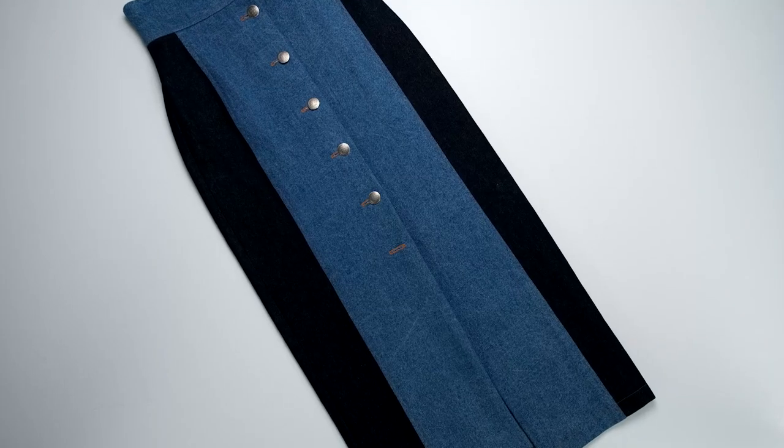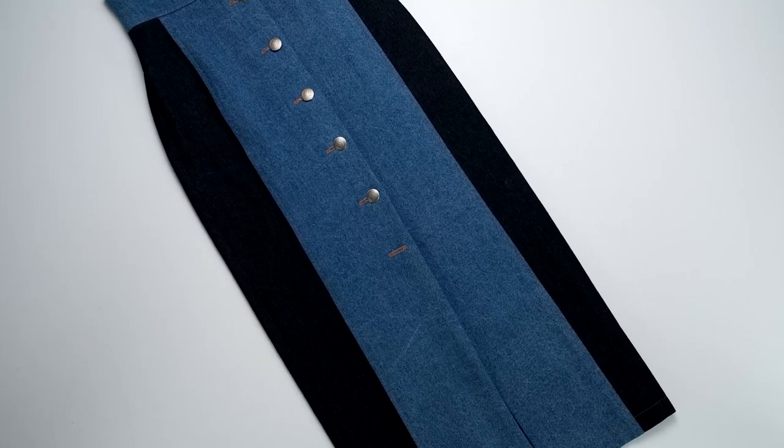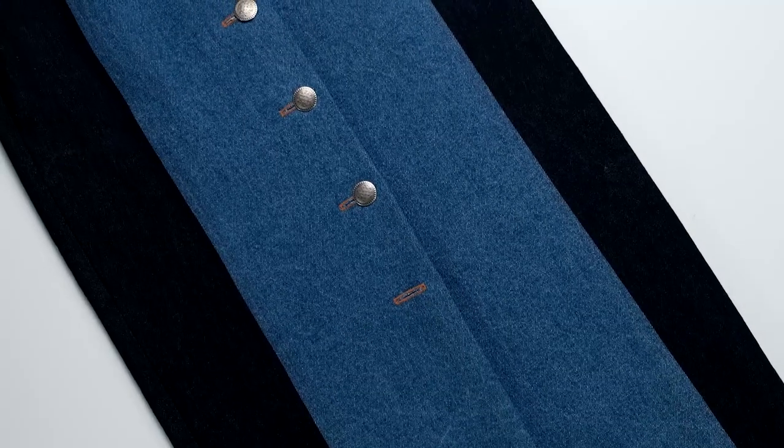For this denim paneled skirt I used pattern view A, but added interest by using contrasting colors of denim. This is a heavyweight denim that gives the skirt substantial structure and controls the body's curves more than it would accentuate them.